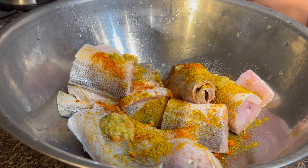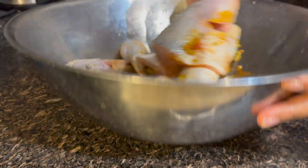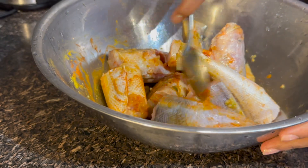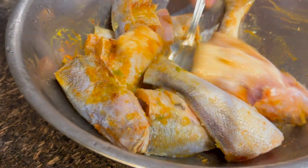We also add a little bit of this special sauce — I will explain what this special sauce is later. It's called Marilla, a Trinidadian hot sauce. We'll mix this and let it soak for a little bit while we get our other ingredients ready.